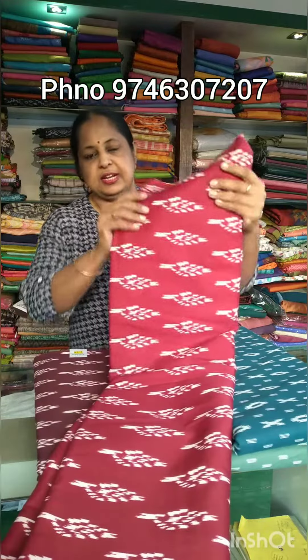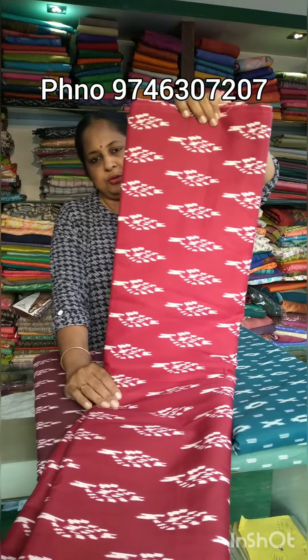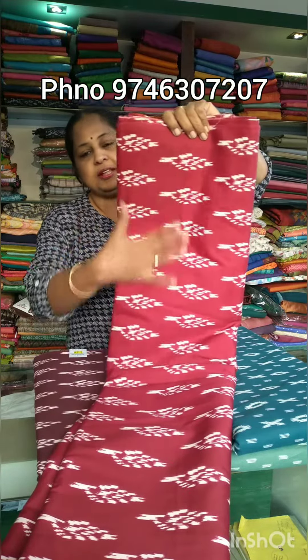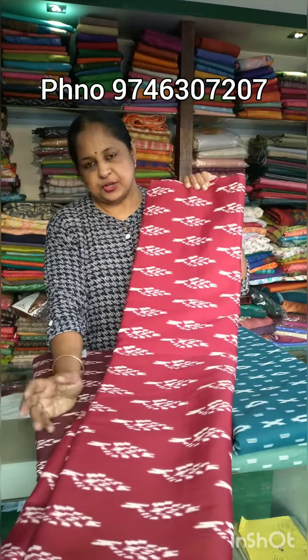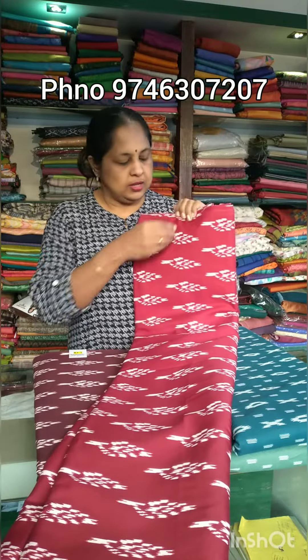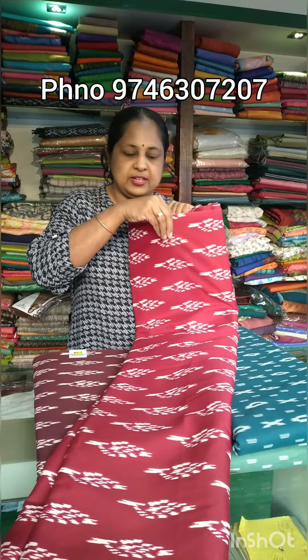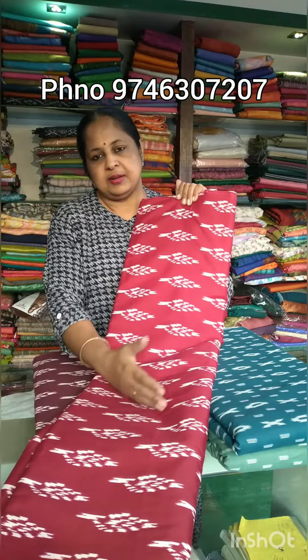The first one is 4 maroon shades. That is how we use it neatly. The first one is 5 maroon shades. For the next one, it is 7-10-30-10.